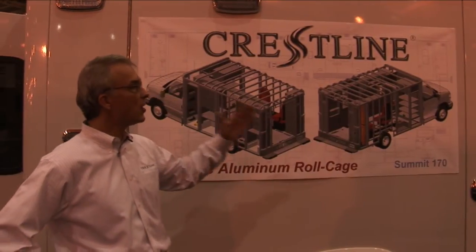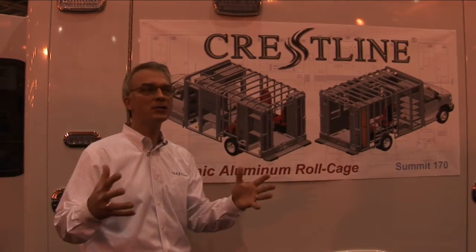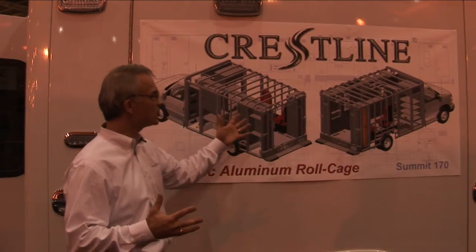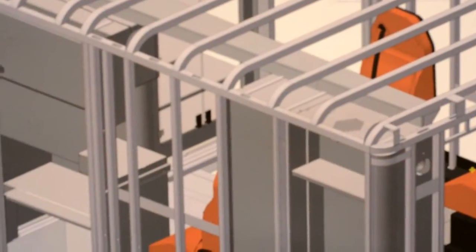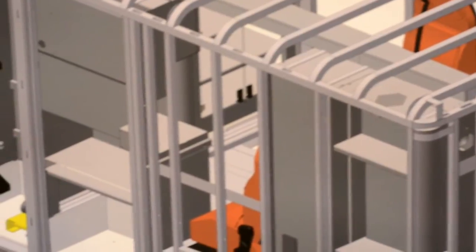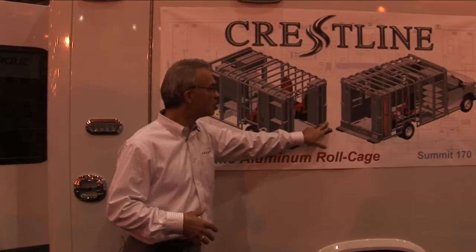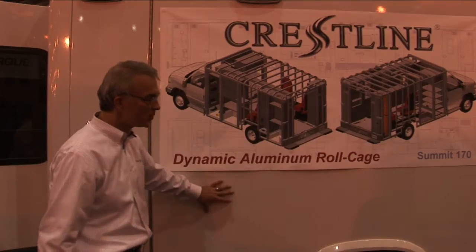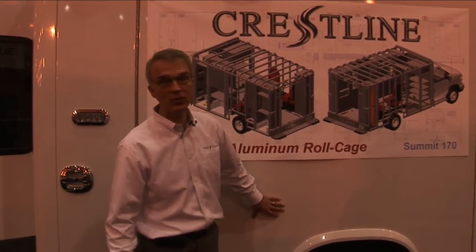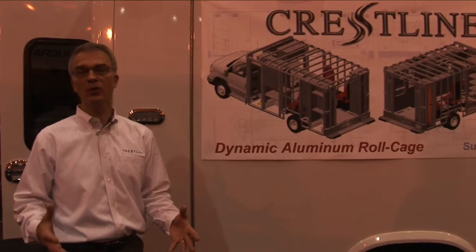With the Crestline, we do an all-aluminum exterior body with our dynamic roll cage construction, which means we put all of the strength in the structure, not in the skin — similar to how our bones hold us up, not our skin. As you can see from this diagram, we bend the tubes on radius and weld them together, creating a very strong roll cage construction. We then cover the outside of that structure with an aluminum skin and make it absolutely 100% seamless. There are no seams in this body, and that enables us to maintain the lifetime paint warranty.